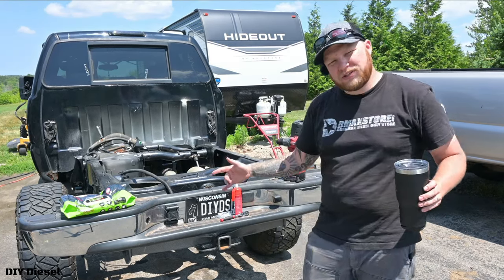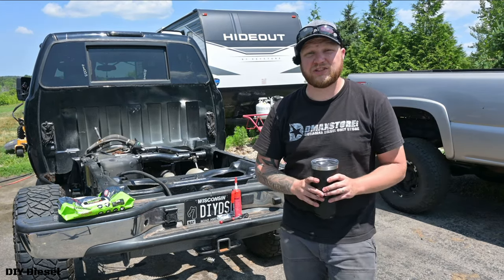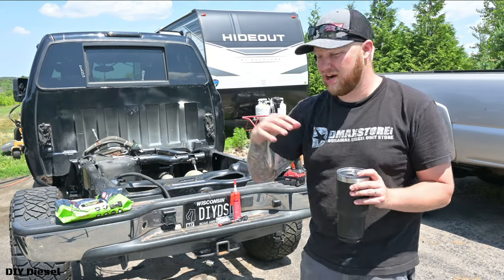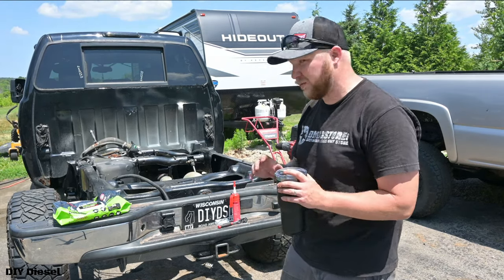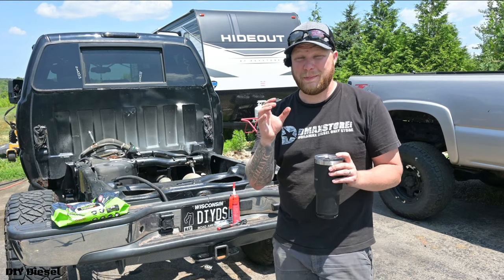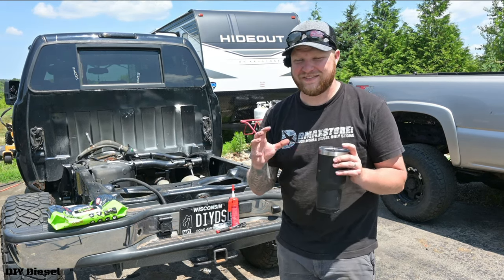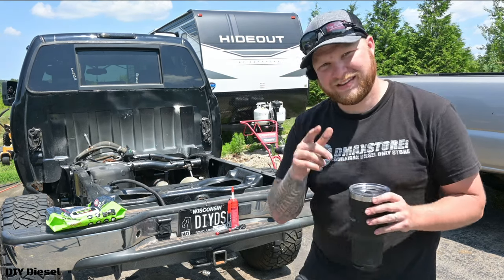I hope this helped — make sure you like the video, subscribe to the channel, and share it as well. We want to get to that 10,000 subscriber mark by the end of the year. We've got big things coming — we're going to be doing the rockers, cab corners, and more. I just got a brand new piece of equipment I'm very excited about, my first ever, so subscribe to see what's coming up.